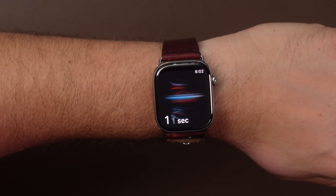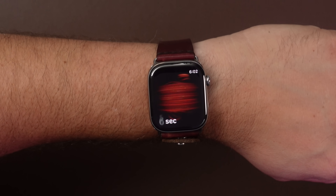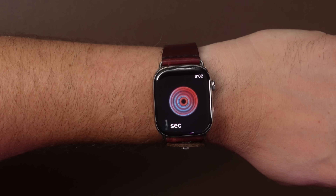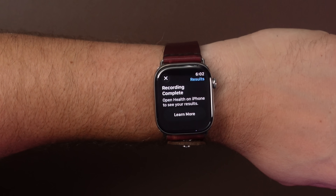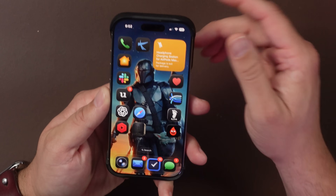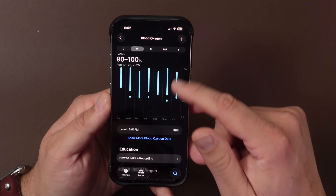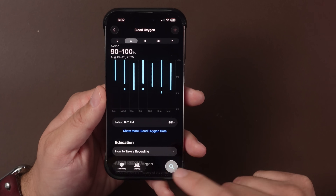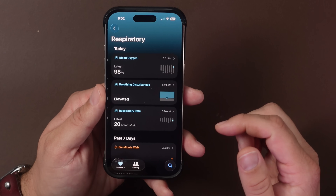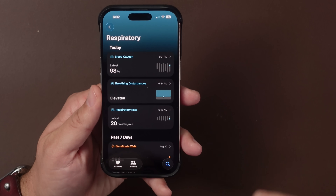For everybody that has one of those newer watches, you can start a reading — it takes 15 seconds. Once it finishes, it sends that info to your iPhone. Once the reading is complete, I go to my iPhone, wait a second, it comes through, I tap on it, and it tells me the latest reading. If you don't like this way, you can go into Search, go to Respiratory, and it will tell you your latest reading — at 6:01 I had a reading of 98.